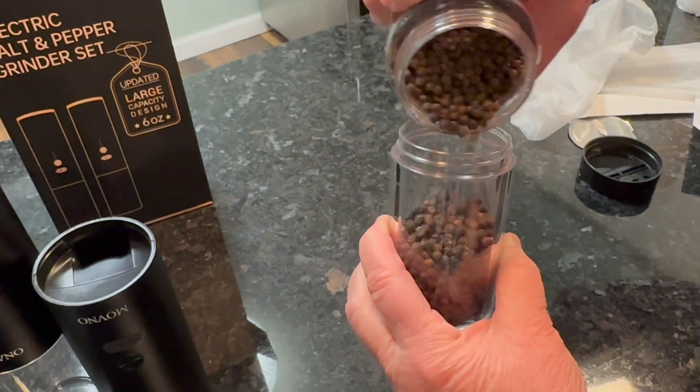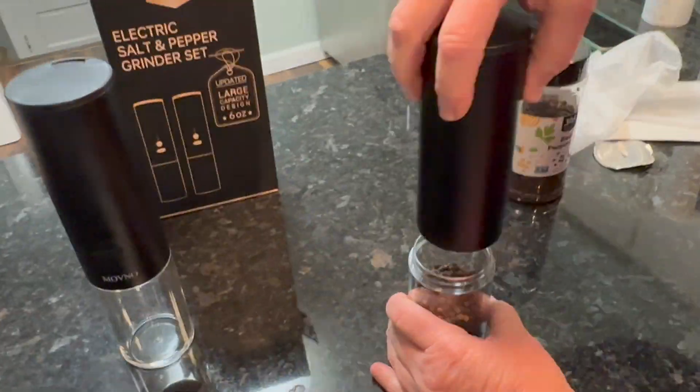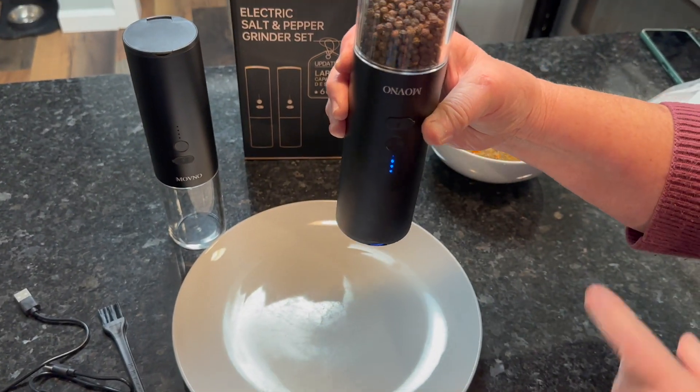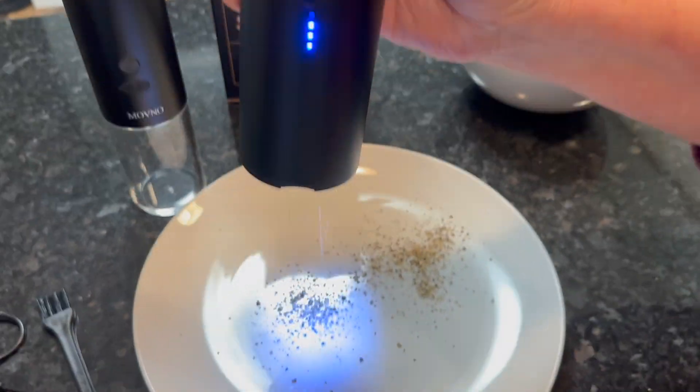They've upgraded their features — it has overcharge protection when you're charging it, it has short circuit protection, and one battery charge lasts up to two months, which is about double other models out there.